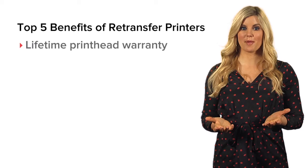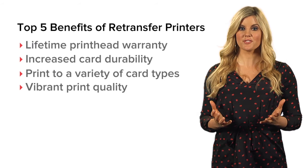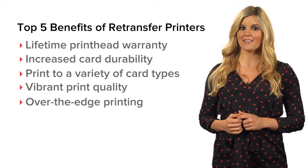Although the initial cost may be slightly higher than a direct to card printer, retransfer printers offer a number of benefits that make them a great investment.